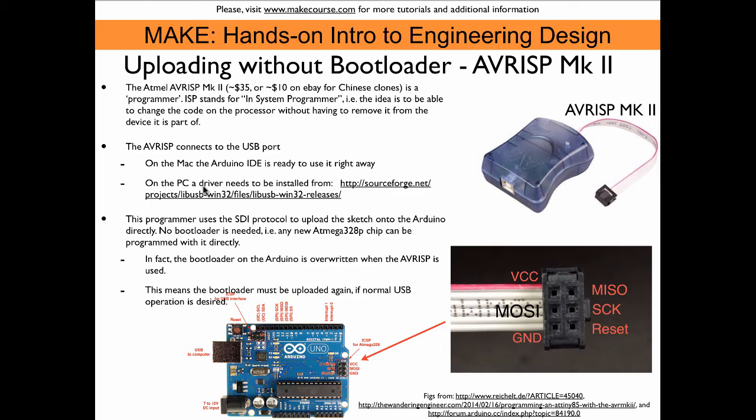On the PC, you need to download a driver. I found the driver at a specific URL, tried it on my PC, and it works. It's important to know that when you use this device, your sketch will overwrite the bootloader on the chip. This is because the first thing it does is erase all the memory on the ATmega chip through the SPI bus pins, and then your sketch is uploaded. After that, this Arduino board cannot be used with the USB connector anymore until the bootloader is restored.